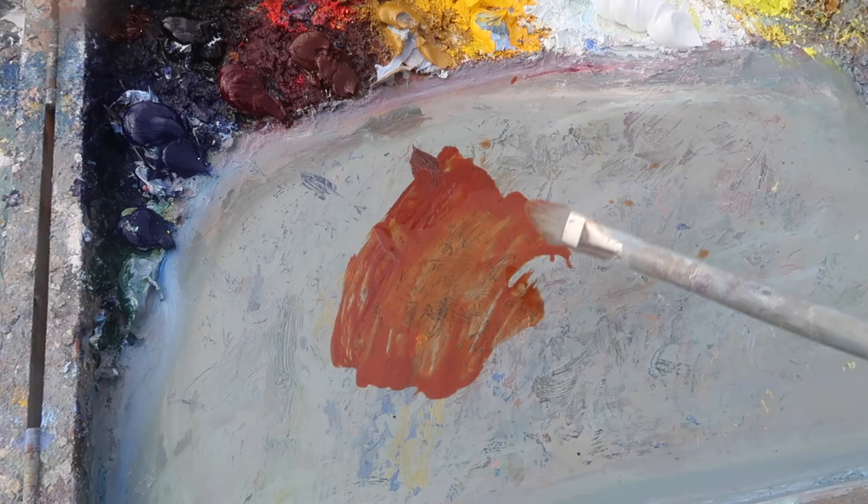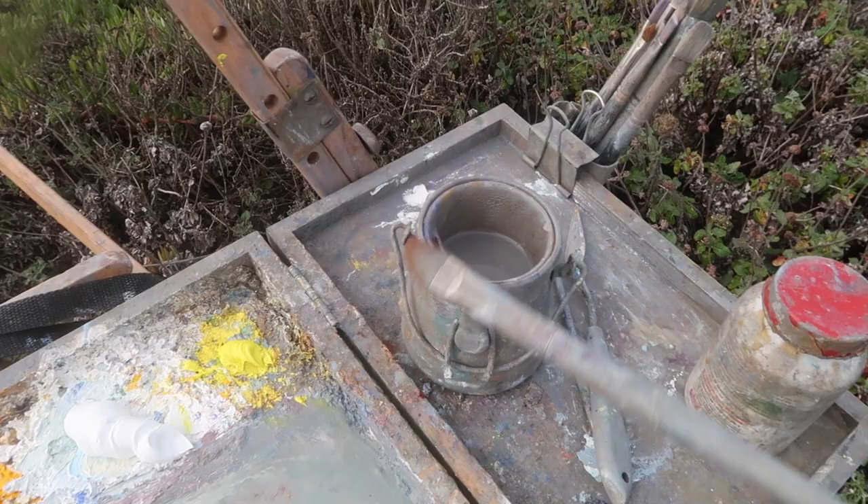As usual, I'm sketching with burnt sienna, and I just thin this with a little bit of odorless mineral spirits. The nice thing is that this will complement the blue greens in the water.